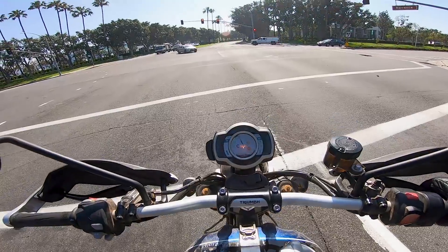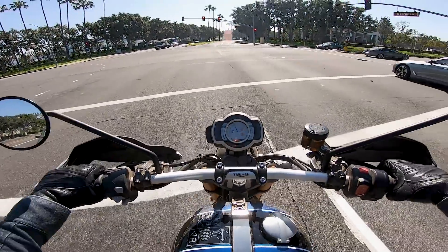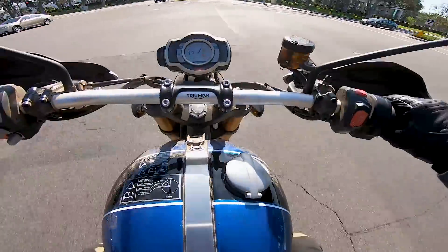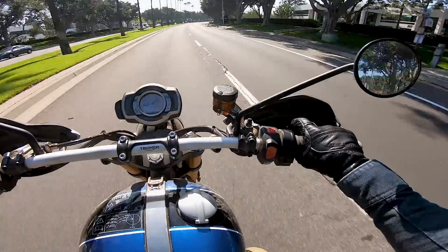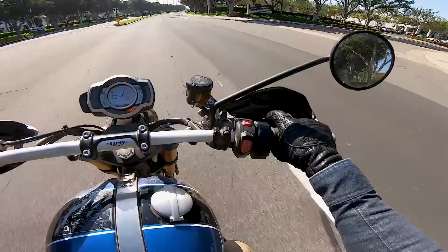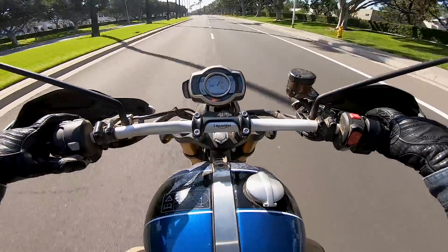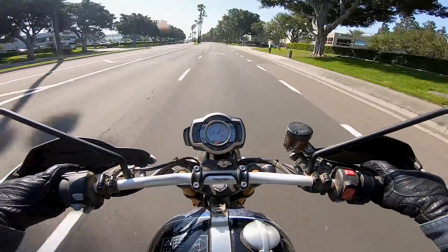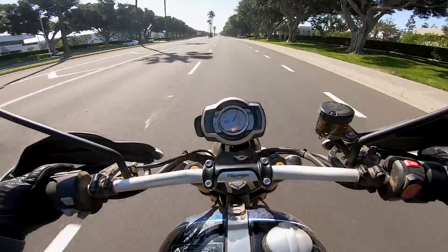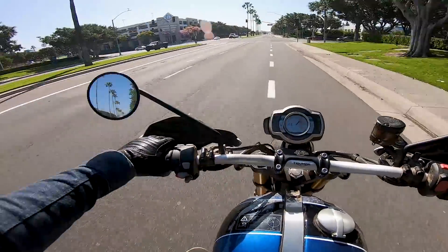We're almost to the Motorcyclist Magazine office in Southern California. So would I buy this Triumph Scrambler XE? It's $15,400 — $1,400 more than the XC. Personally, I would buy the XC and save that $1,400. Because I'm going to be riding this motorcycle more on the road than off-road, and since the XC is a better road bike, that's the one for me. But still, the XC can absolutely be ridden off-road — at the official Triumph press introduction in Portugal, we rode the XC off-road and it did just fine. I'd totally spend $14,000 on that bike.